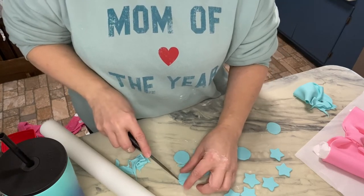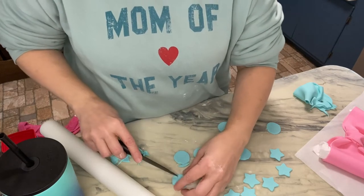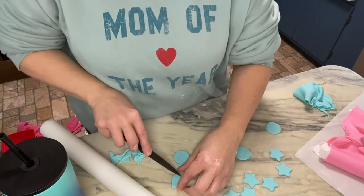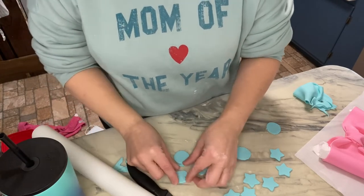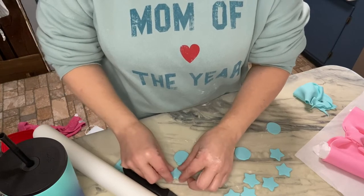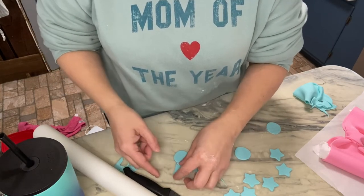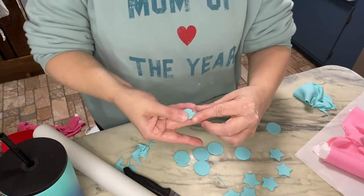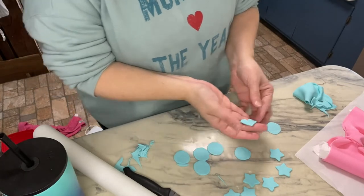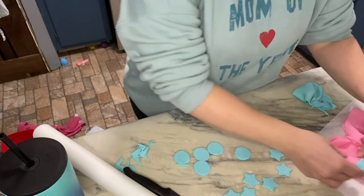I take out the little center parts. I could just go get another cookie cutter, and I probably should because it would look better. But that's how you make a heart out of a circle.